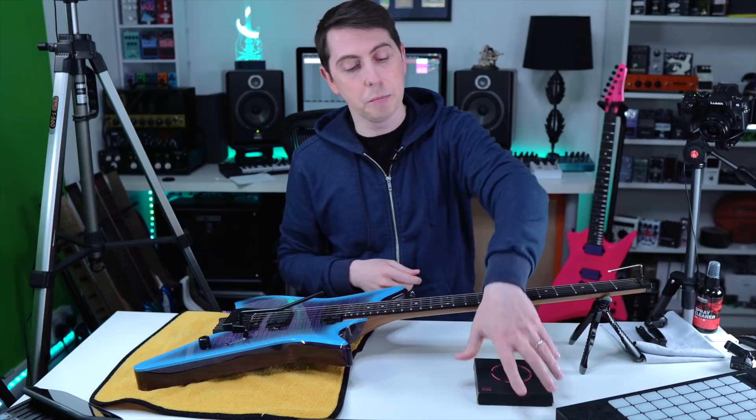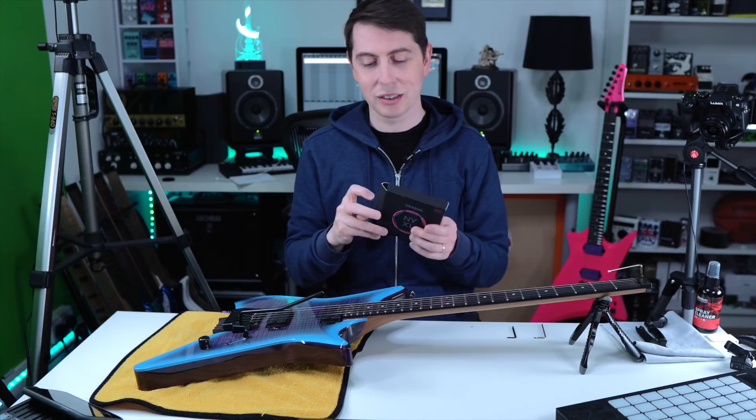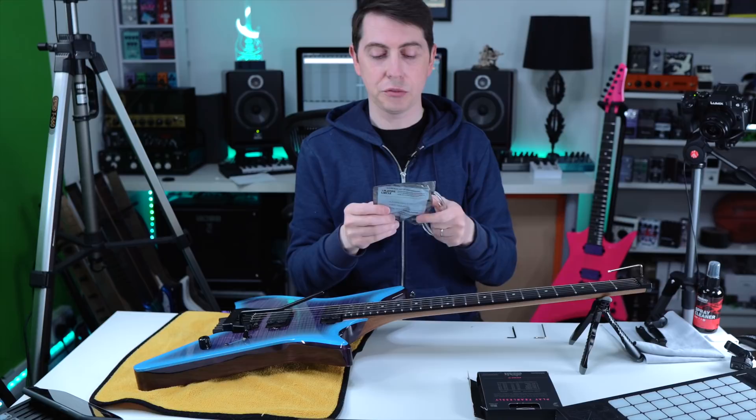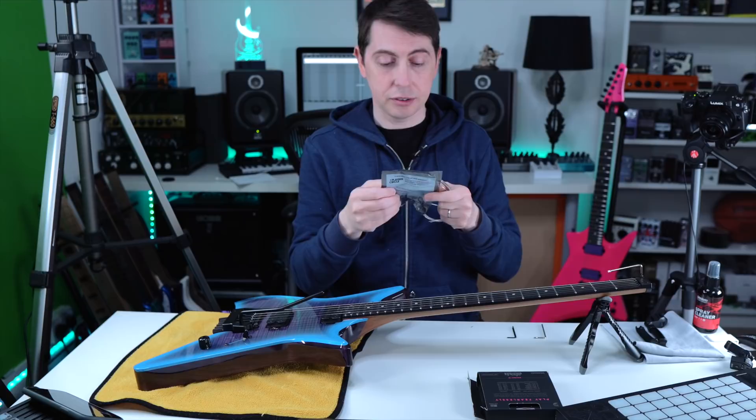So we've got that first string off. Today I'm going to be using the NYXLs 9-42s by D'Addario. Even though I've been restringing guitars for quite some time, I always find I just need to look back at the packet and make sure — silver is the high E string, brass is the lowest one, and so on.